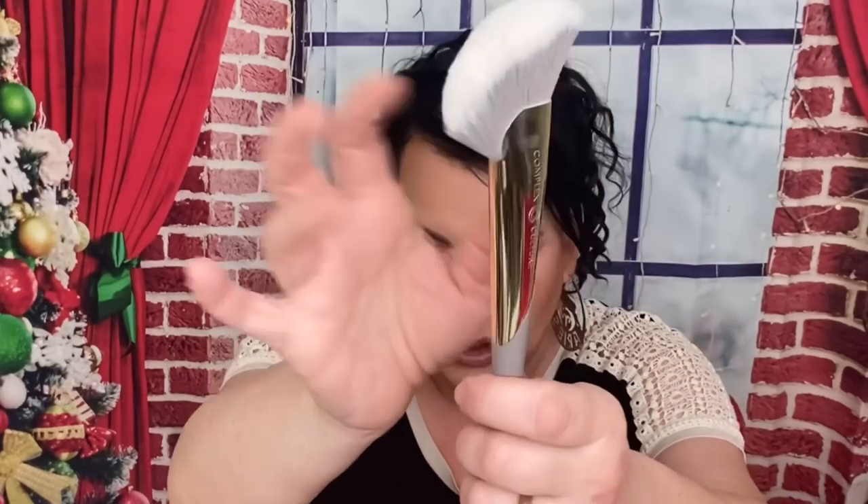Then we have this brush. I think this is what I picked. That's what it looks like — it comes with a case, which is nice. I got the contour one in my Ipsy Plus. So this would be $35 — this is the Contour Blush Brush. The other one is like a bronzer brush and it's nice. I don't know if I would pay $35 for this one, but it is nice and higher quality. I like the fact that it comes in a box.